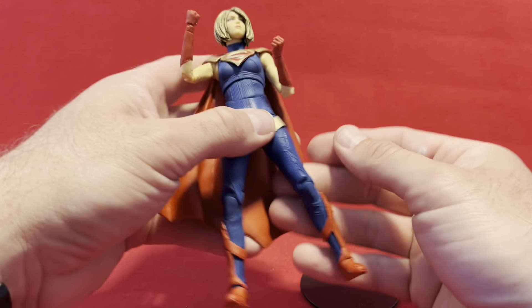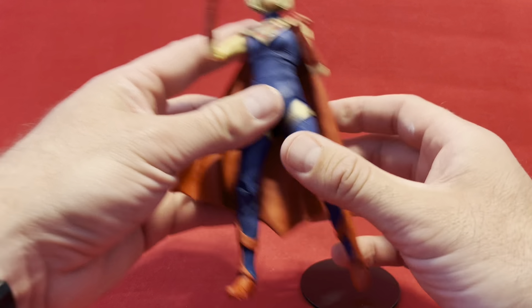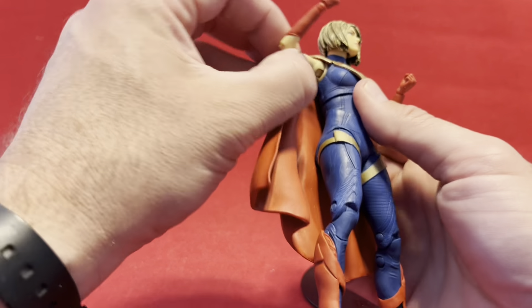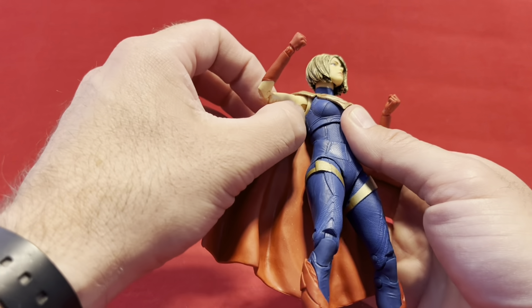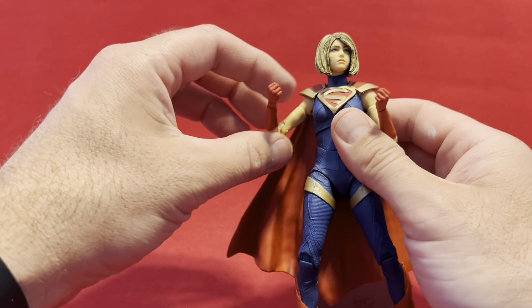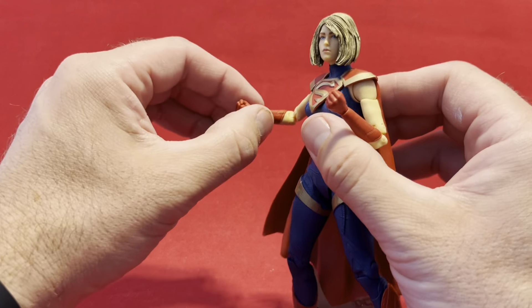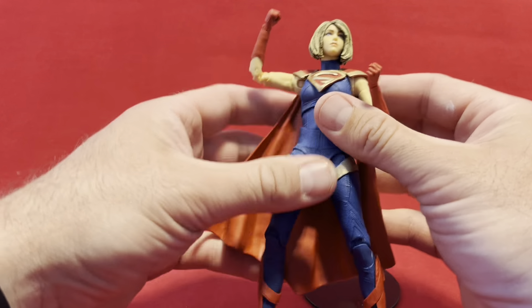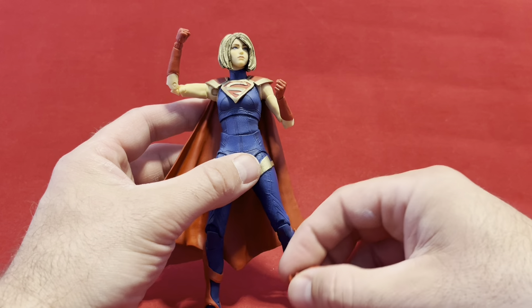Being a McFarlane, this figure is a little bit weird. If you're not terribly familiar with McFarlane DC stuff, you get butterfly hinges on all of the shoulders, a ball joint with an upper bicep cut, double-jointed elbows, and a wrist ball joint with a swivel. So pretty hefty amount of joints in a single arm.